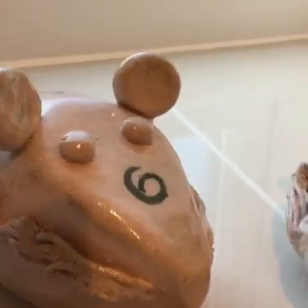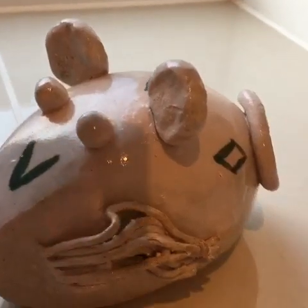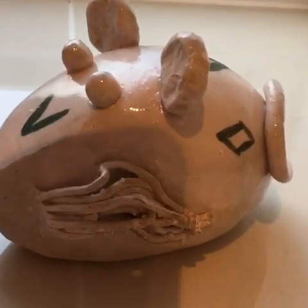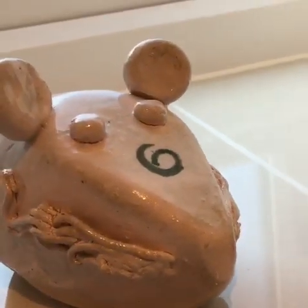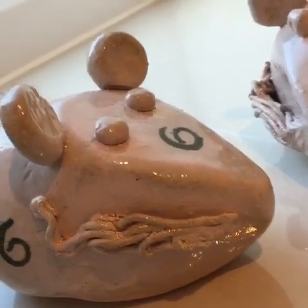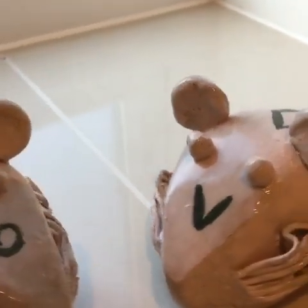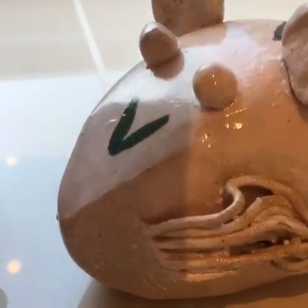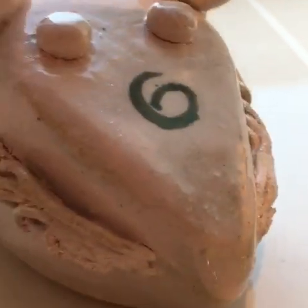These are the mice, not rats. One of my first attempts in the first term in the ceramics class. The whiskers were made by pulling clay through a garlic press. Hope you like them.